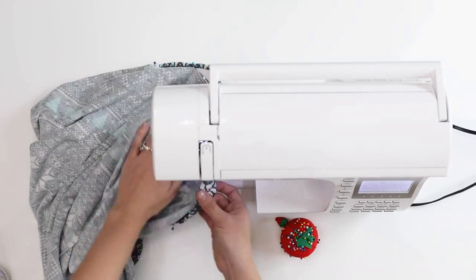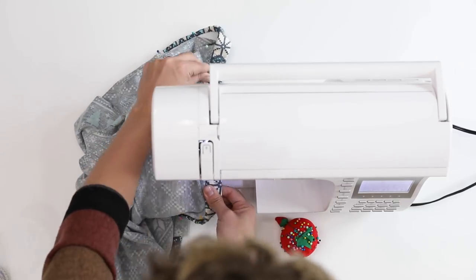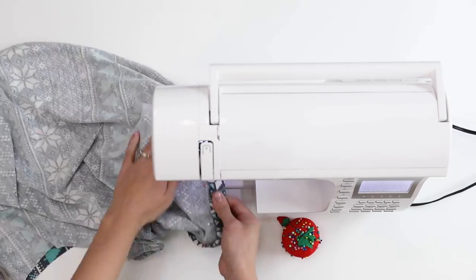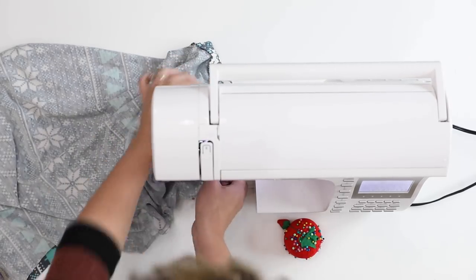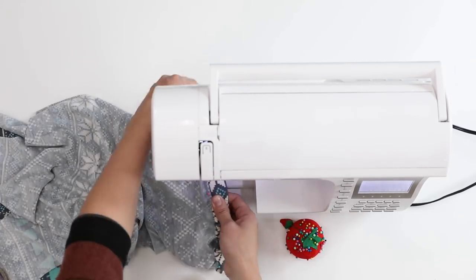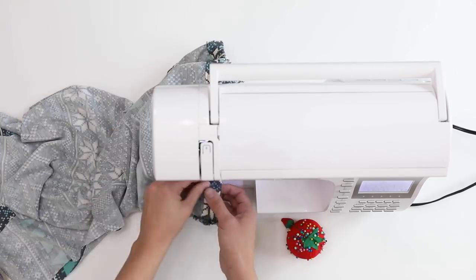You'll notice that you have to pull back on the fabric as you're sewing, because there's so much tension from pulling the elastic taut that it can keep the feed dogs from pulling the bodice through.